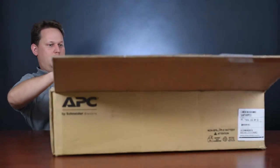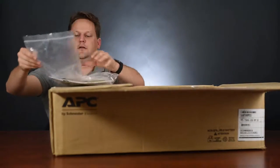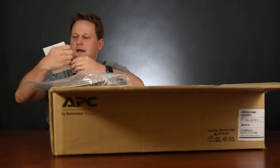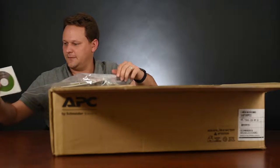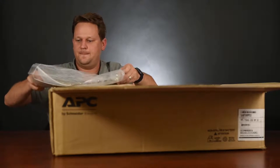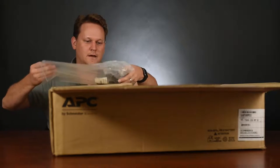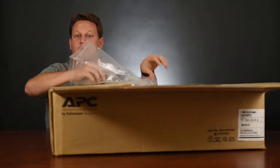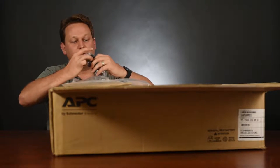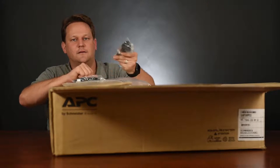First things first, looks like we've got a little baggie with some goodies. We've got a CD-ROM that helps with installation, and the user manual — it's your standard color user manual. We've got some cables; I'm always a big fan of when it comes with the cables. We've got a serial cable because this thing does have a serial port that connects to a UPS.